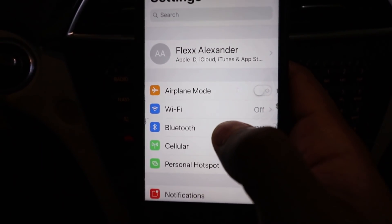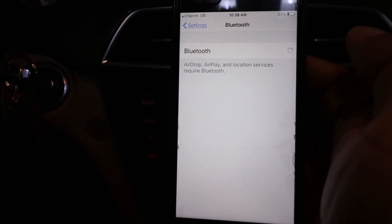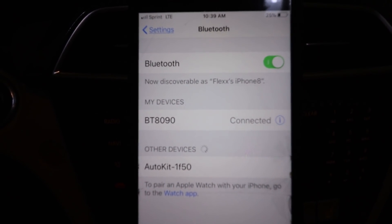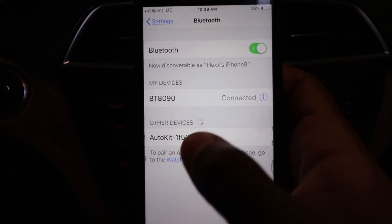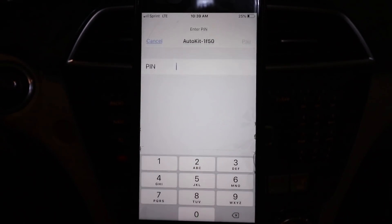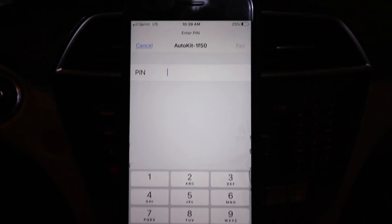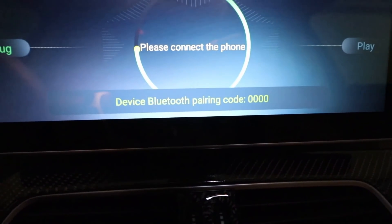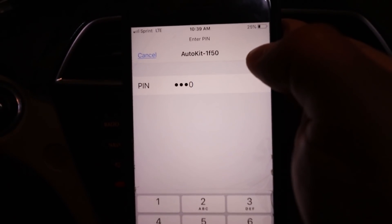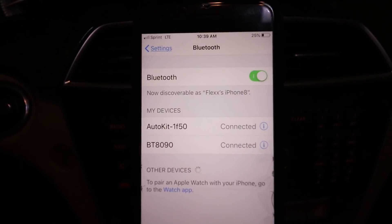Now let's turn on Bluetooth. My phone is going to connect to my screen. BT 8090 is my screen, and there's the Auto Kit app — I'll connect to that. It's requesting a pin. The pin is 0000. It's connected.